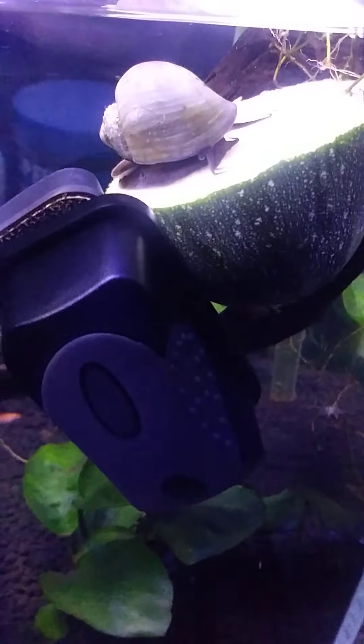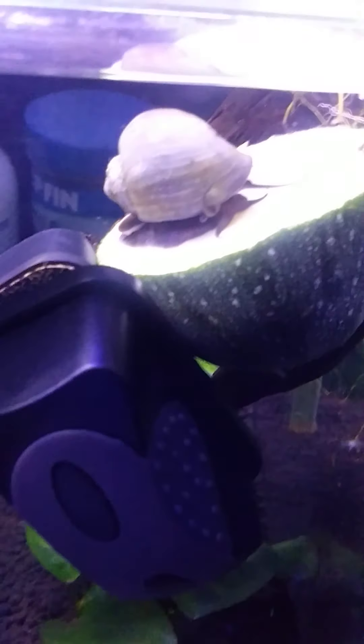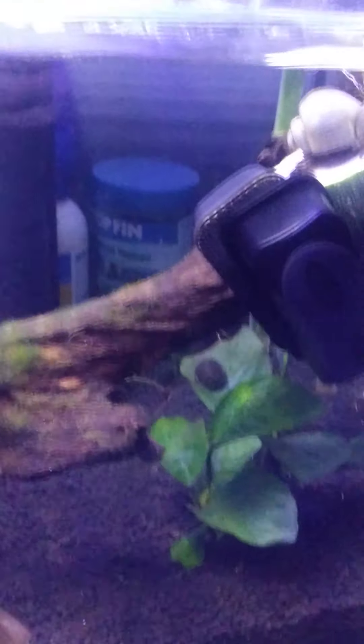Yeah, thank you. This is my freshwater tank. Alright, dude, you better go up there and get you some. Hey, Mizuki!